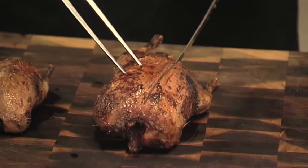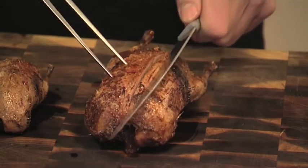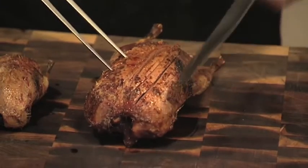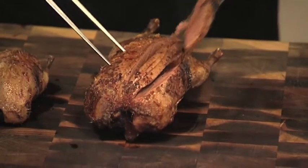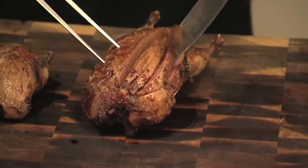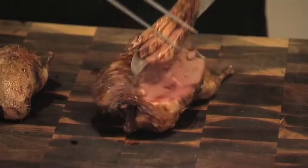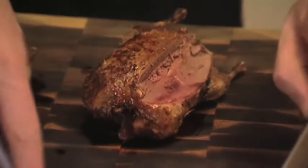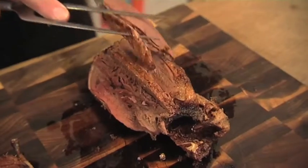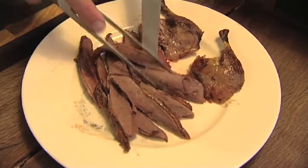I'm just feeling for the bone and running the knife all the way across. Each slice is just going parallel with that first cut, feeling down to where the breast plate is. I repeat the process on the other side - make a slight cut and push the leg out. So there we have it: a delicious snack for two people.